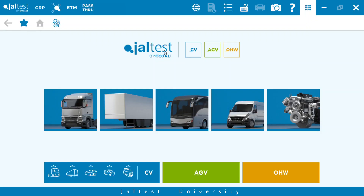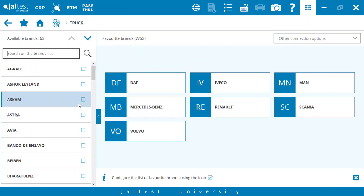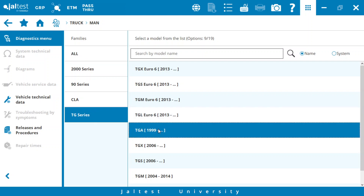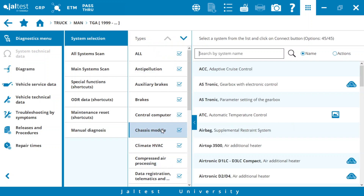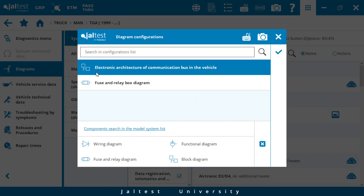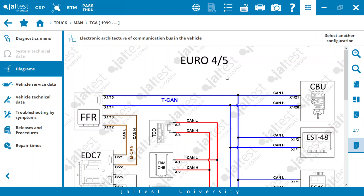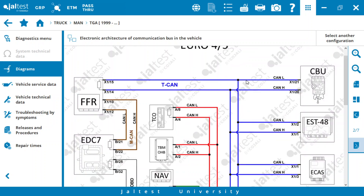We go to Jaltest, select Track, select MAN, TG Series and TGA. We go to Diagrams and select the electronic architecture of the vehicle. We see that this is the electronic architecture of Euro 3, so we go to the next page where we have Euro 4-5 — that's what we are looking for. We locate the T-CAN line that we are going to check.